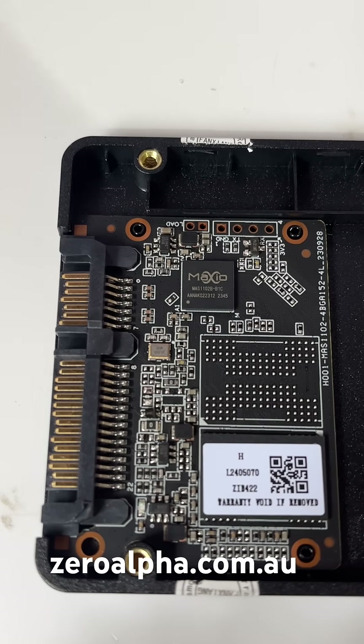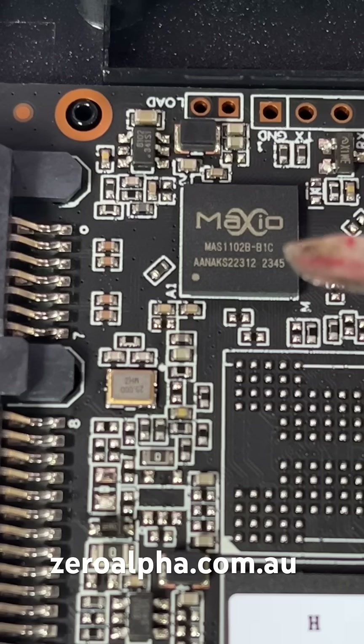Inside is literally an identical PCB and SSD that many of the online cheap Chinese brands use. It is all the same — it's the same as the SP, Lexar, Pioneer. There are so many that use this exact same PCB. The controller is a Maxio chip, number MAS1102B-B1C, and that is identical to all the online cheap SSDs.